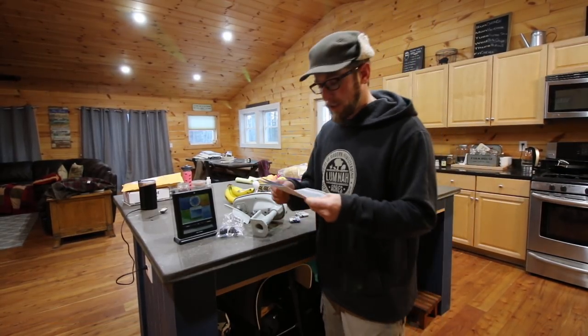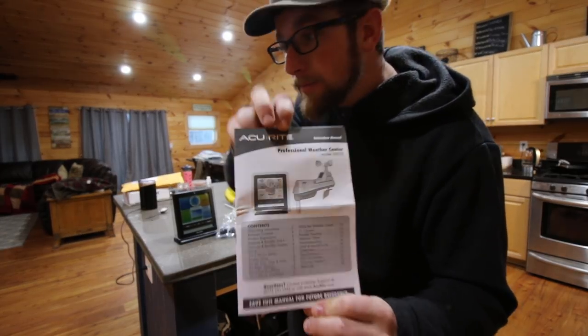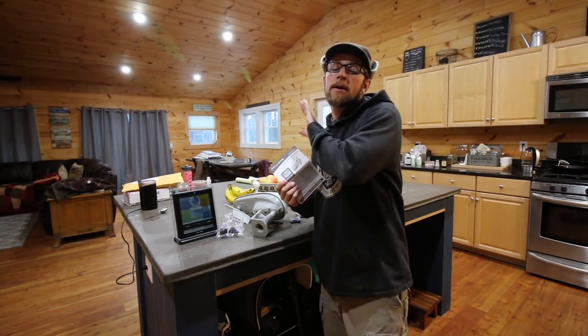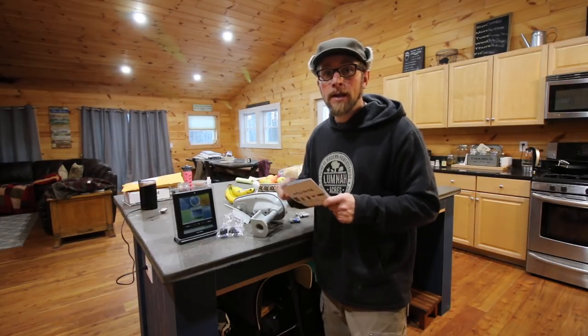I've been looking forward to getting this set up and having a weather station. I haven't had a chance to read the manual, but it would be kind of neat if we can get the weather station to go over and update our website. Then everybody can see what the weather is here at Lumna Acres. If anybody knows about that, leave it in the comments down below — I think that'd be fun.